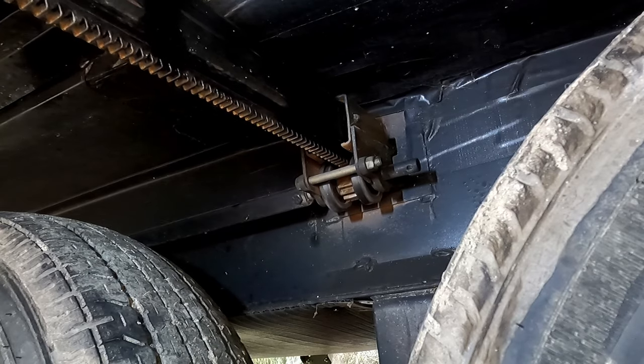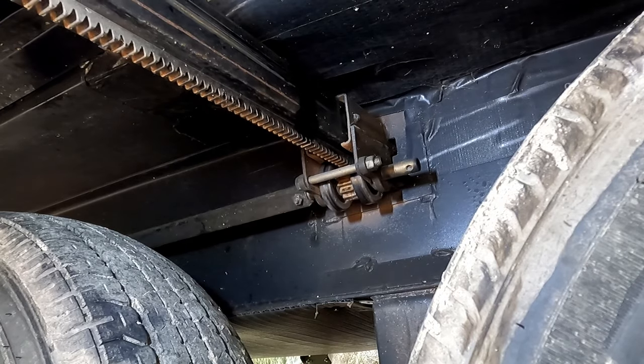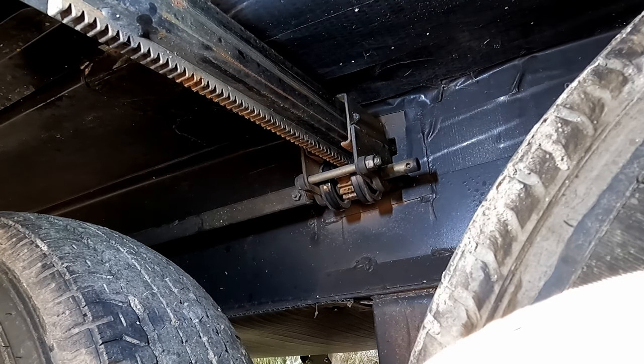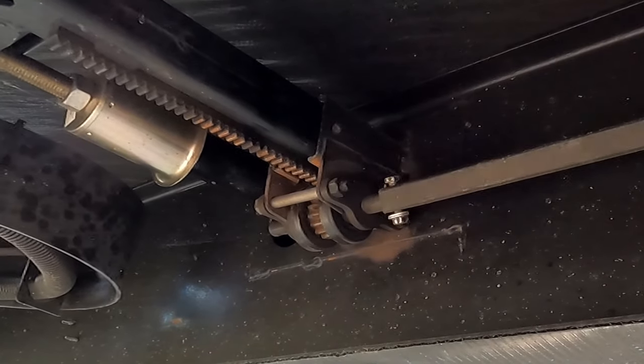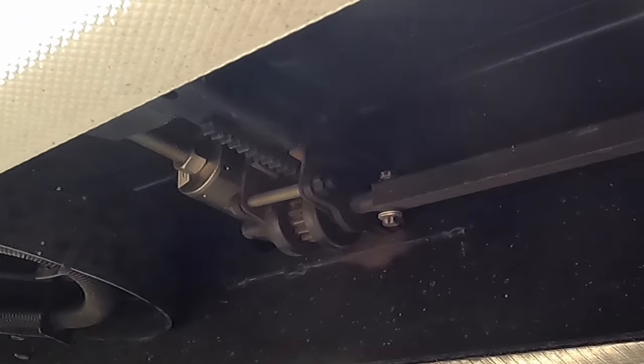So far so good — not a single skip yet. The skipping was happening down at the other end. This side still has a gap, so I guess we're not having an issue with this side — we're just having an issue with the other side.